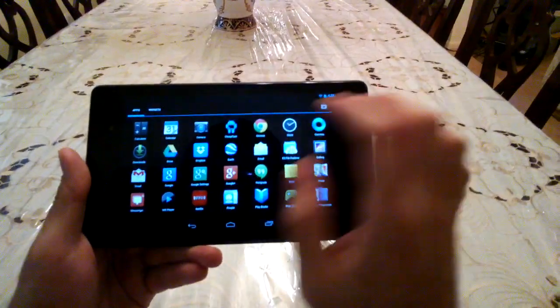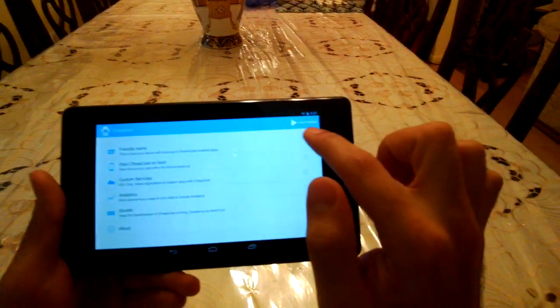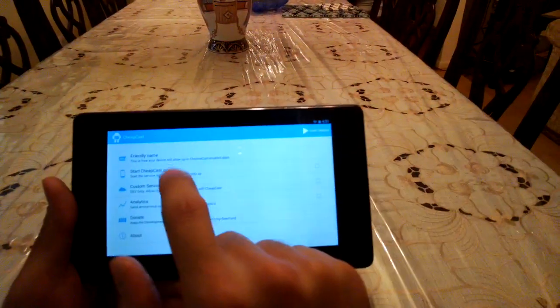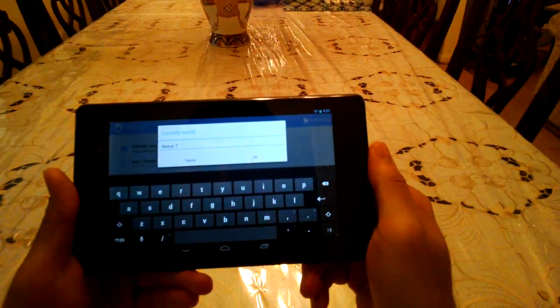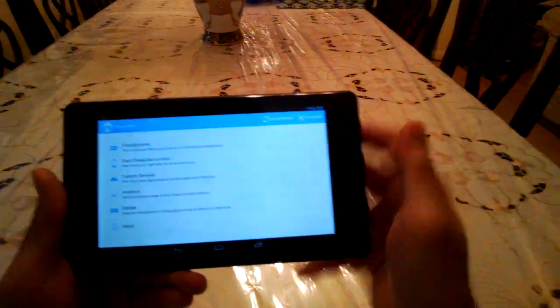So I have this on my Nexus 7. Cheapcast is pretty simple — you can basically just start the service, that's all you really need to do. You can change the name of this device; I've changed it to Nexus 7 so I can recognize it. And that's really all there is to it — you start the service.